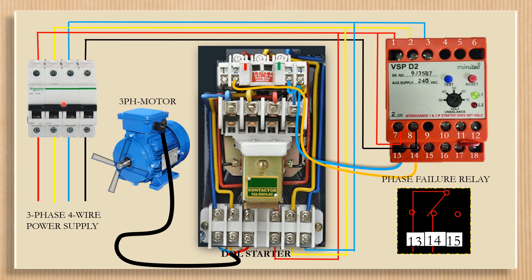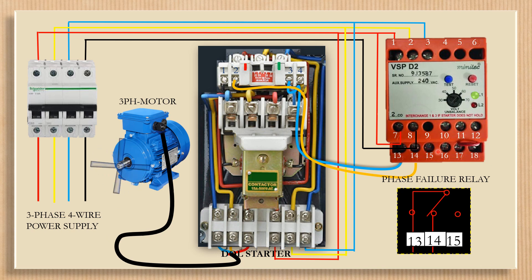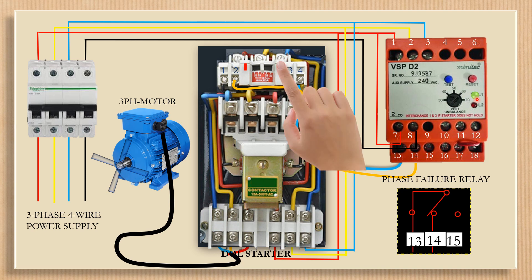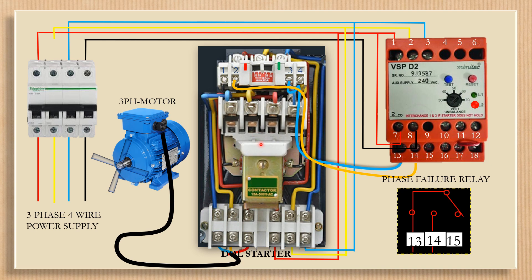Now start the motor by pressing the start button. Test the delay by pressing the left side push button. Reset by pressing the reset push button. Now suppose a phase wire is disconnected due to burning of a wire, etc. The SPP single phasing preventer contacts 13 and 14 will be disconnected, and the contactor of the dual starter will disconnect the motor circuit and the motor will stop running.